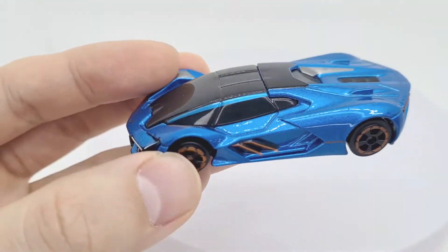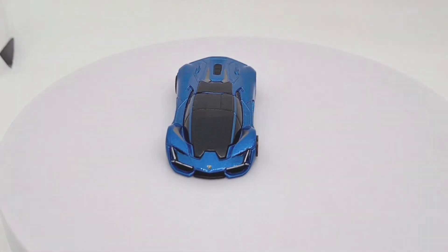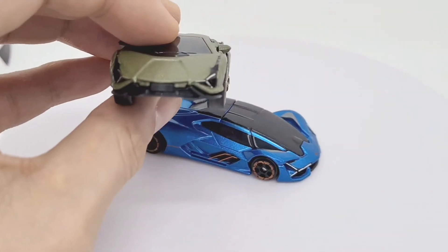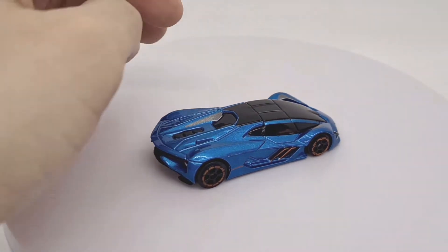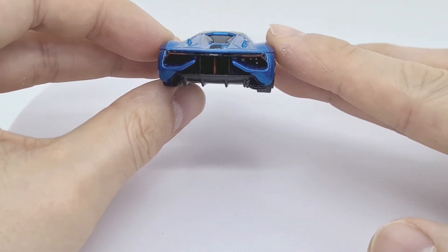Okay, let's get this on the turntable. Again, another fantastic model at an affordable price. The front headlights remind me of the cyan from Majorette where it's got a similar design. And you can see on the back it's got some engine detail and the lights.